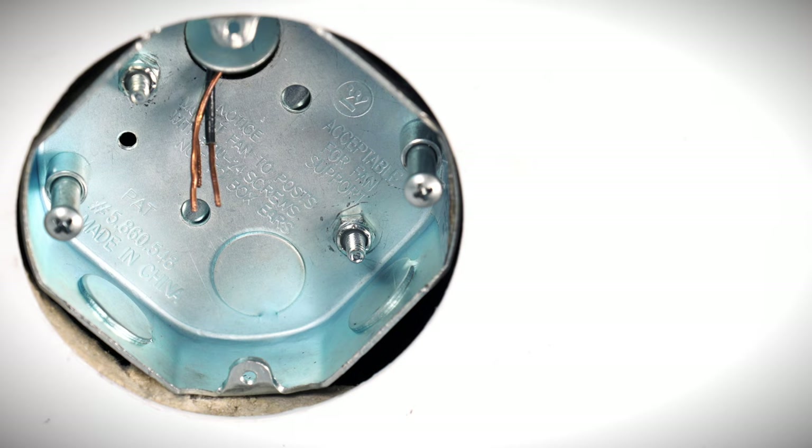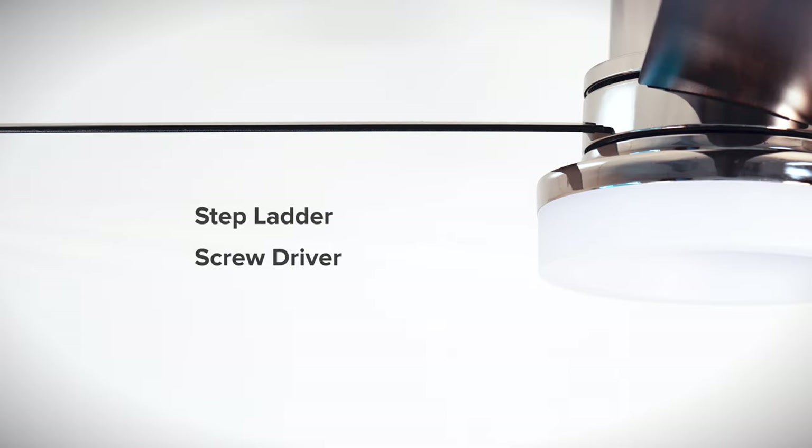To install the fan you will need a UL listed outlet box rated for fan support of up to 35 pounds. You will also need a stepladder, screwdriver, wire stripper, and electrical tape.